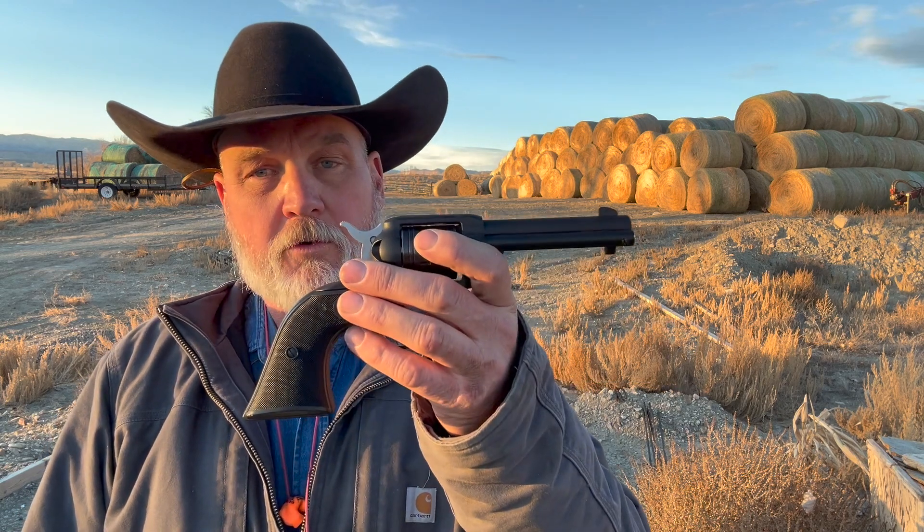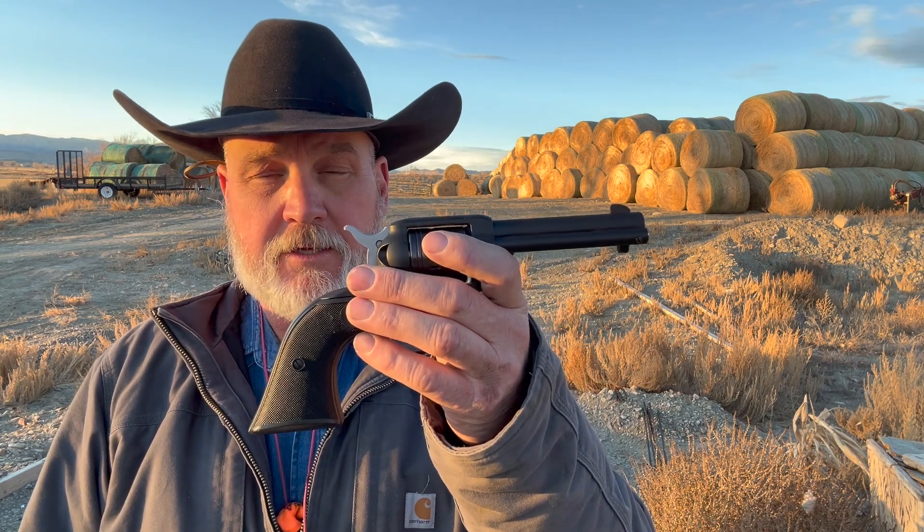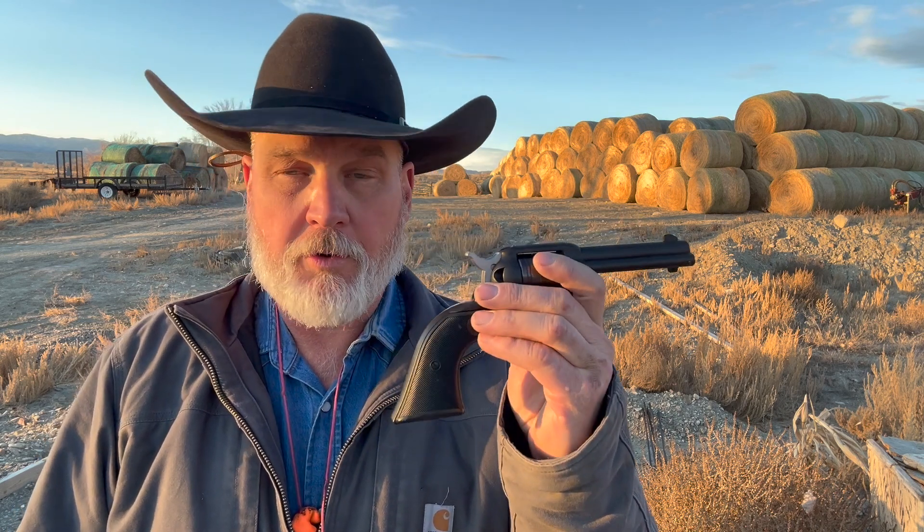Well hello everybody, welcome to Badlands Ballistics. I got a fun little video today — we're back on the Ruger Wrangler. Hopefully you guys have seen the first video we did on this; this gun was shooting way low, probably 12 inches plus low. So today we're gonna sight this old kid in.